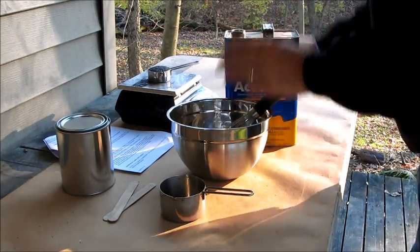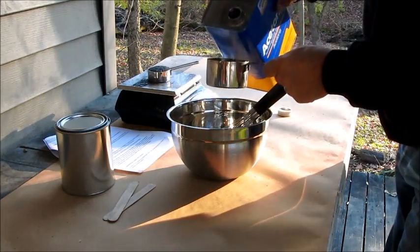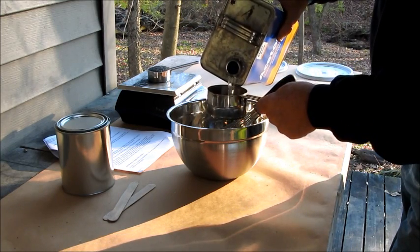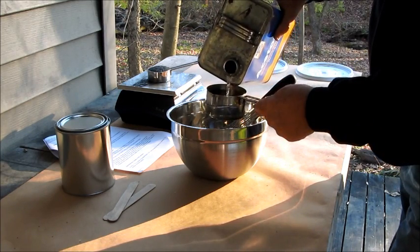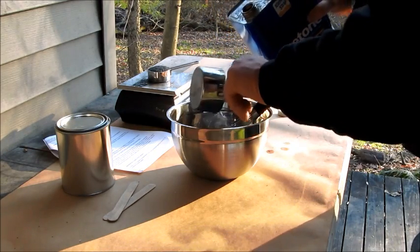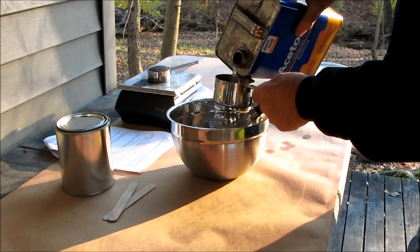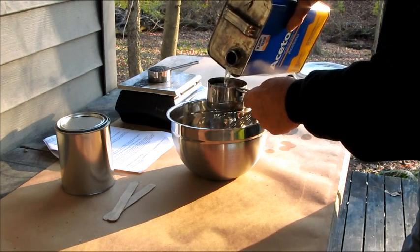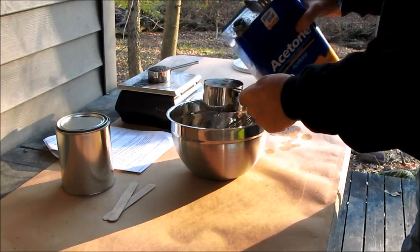Now I'm going to weigh out two cups of the acetone. I'm doing this outdoors — I do not want to be breathing these fumes or letting them accumulate indoors. I've got a nice stainless steel bowl and a wire whisk.